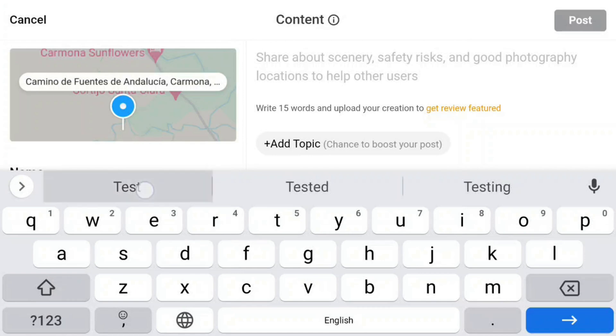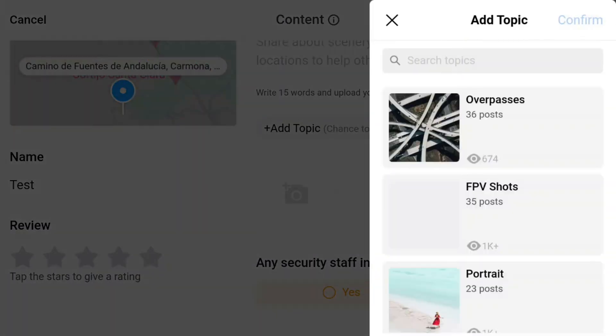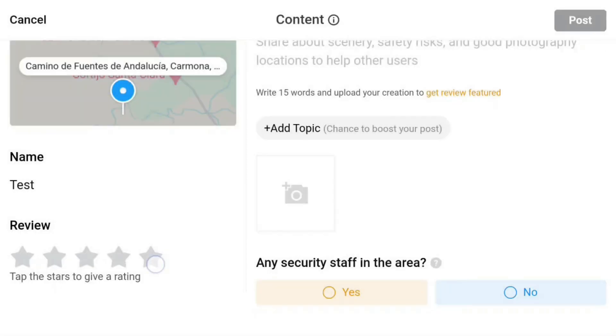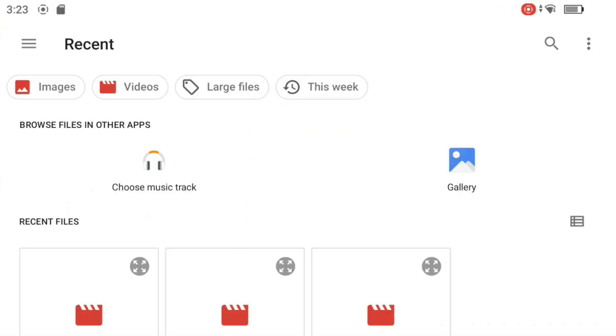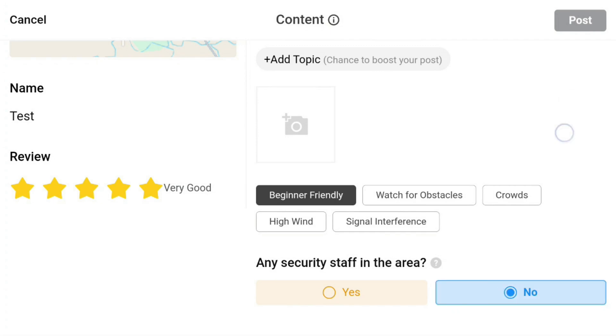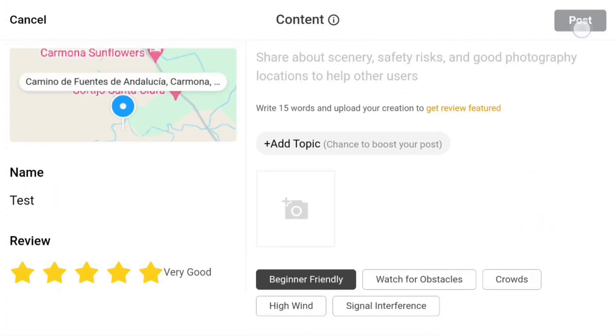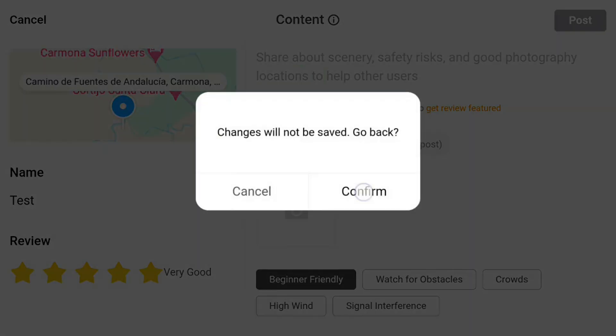I'll click the blue arrow, but the keyboard doesn't close — another bug, a bit annoying. Tapping the Add Topic button makes it disappear. This is, of course, an outstanding spot rated with five stars. Then I select beginner friendly — pretty easy and intuitive. The option to upload a picture is also available, though the function is simple. Clicking Submit requires a short description, so let's leave that for now. I think we've understood how it works well enough.